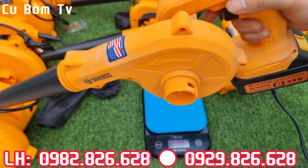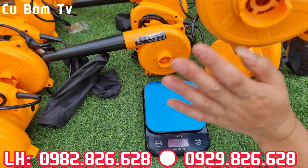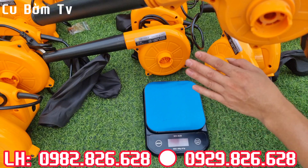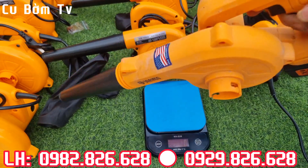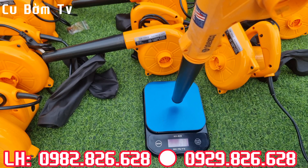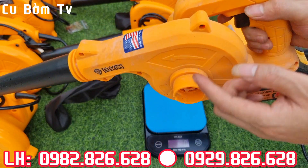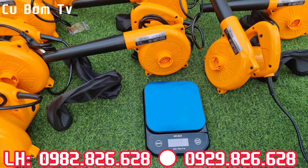Tiếp theo thì em đang sử dụng 1 cái thân máy thổi bụi của Hukan, con này có mã là 755 anh em nhé. Em sẽ test thử cái lực đẩy của con máy thổi bụi pin này so với con máy thổi bụi TopTool kia thì nó như thế nào. Vừa rồi kết quả của TopTool là 200 gram. Bây giờ em sẽ trực tiếp test con máy thổi bụi Hukan này xem lực đẩy của nó được bao nhiêu gram. Kết quả: 190 mấy - 200 gram. Giữa con máy thổi bụi pin của Hukan với con máy thổi bụi điện của TopTool thì cái lực đẩy của gió nó xêm xêm nhau luôn anh em nhé.